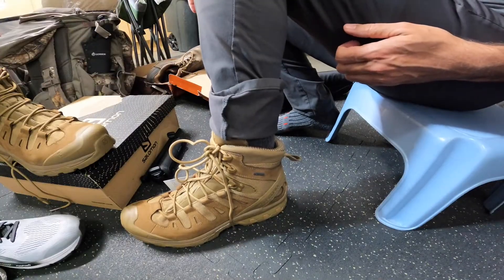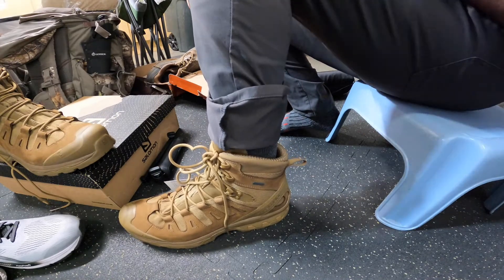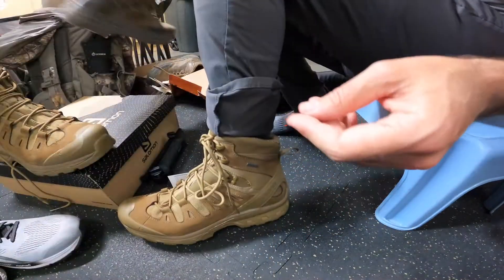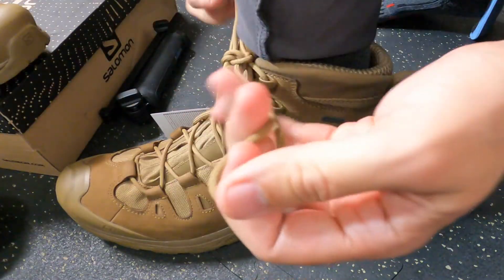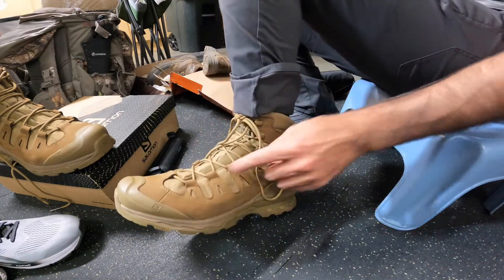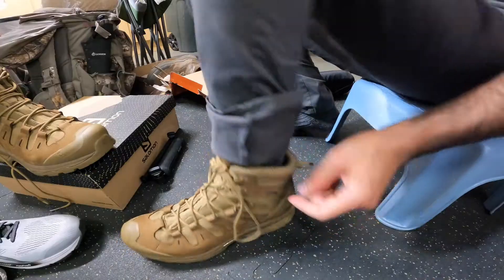You actually get a usable finger pull hole. A lot of Chinese-made boots have finger pulls that are impossible to use — look at this, you could barely get a pencil in there. But these have a proper one. The laces are very good, with a little bit of elasticity, and they haven't seemed to want to break or snap when pulling hard. The lace loops are all excellent — you can crank hard on them and they stay sturdy and strong.